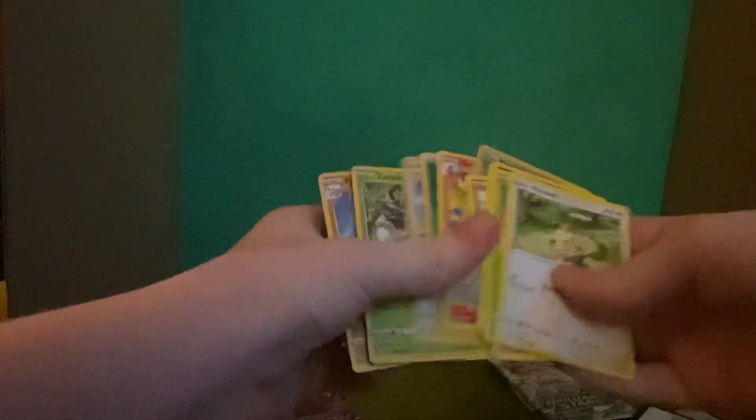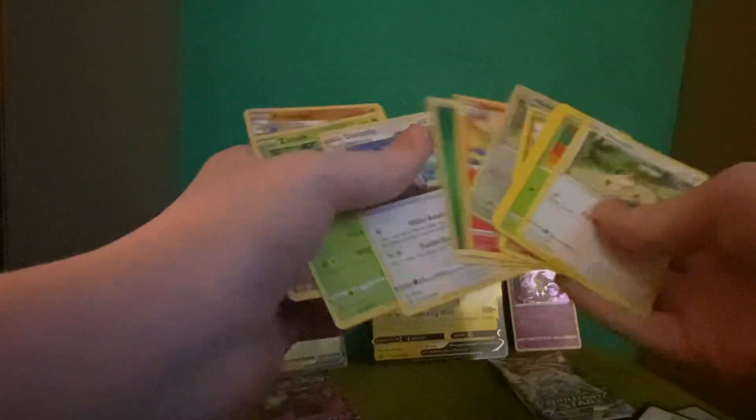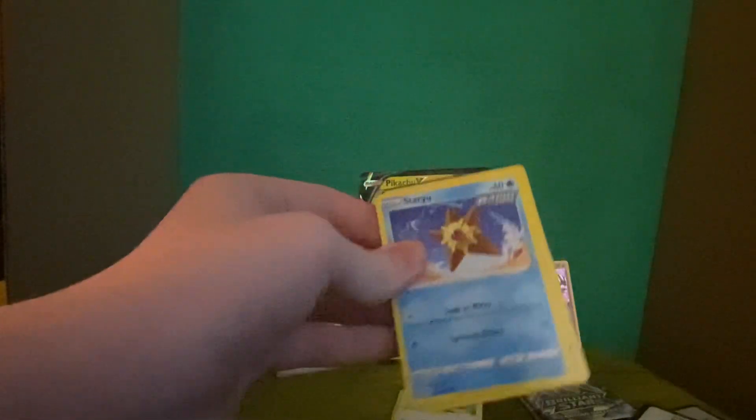First up is a Fusion Strike booster pack with a white border code card because it's facing the other way, which means we don't get a hit in this pack. It's very funny, you know. And an Arcanine regular rare. So yeah, first pack sucked — it really sucked.